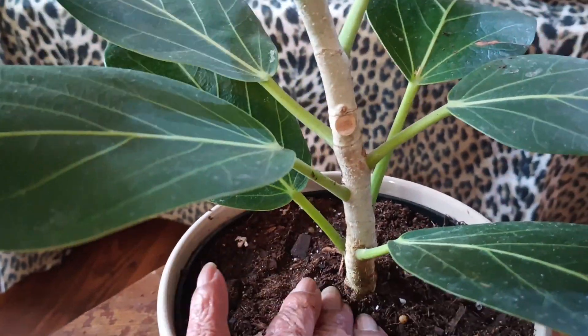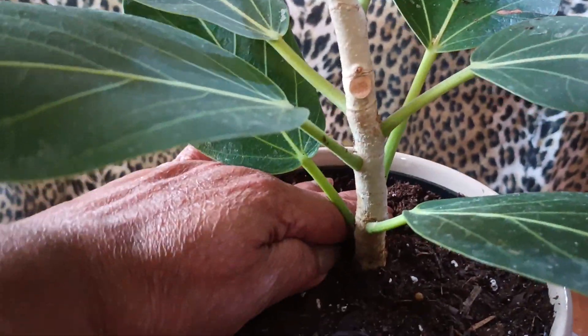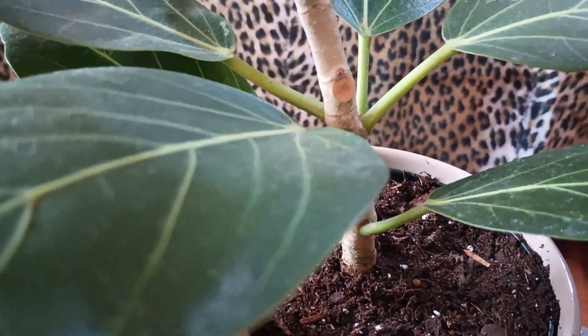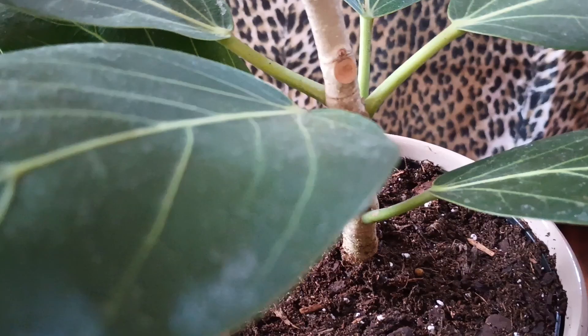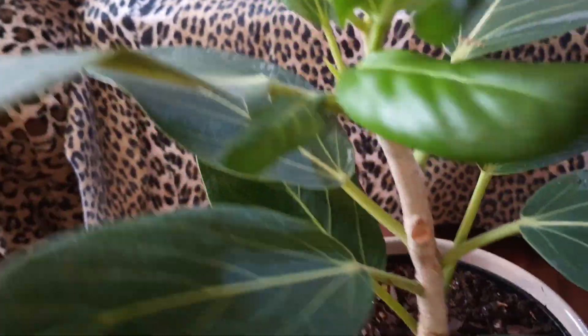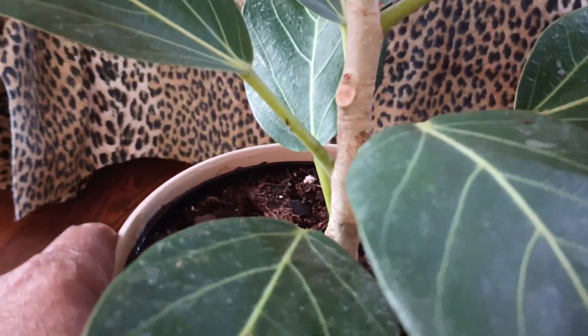And I put brand new dirt in her. I think that'll work. She's pretty blank too. Yeah, she's pretty. Okay, ficus, Arbreece.